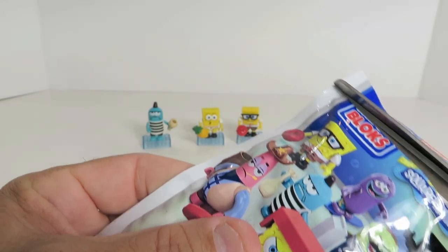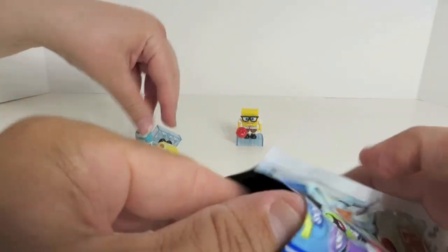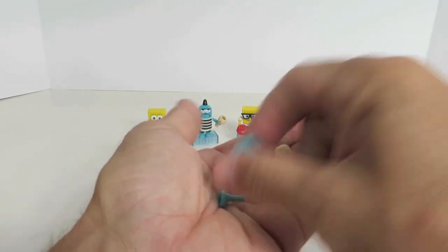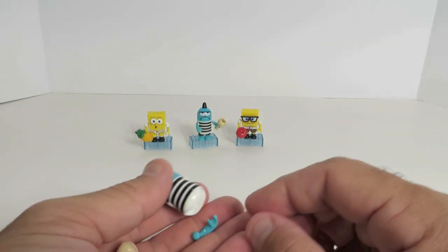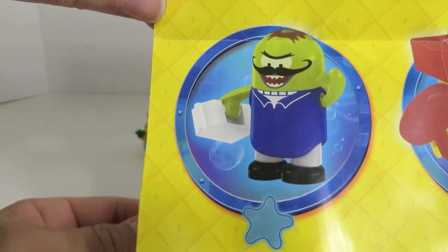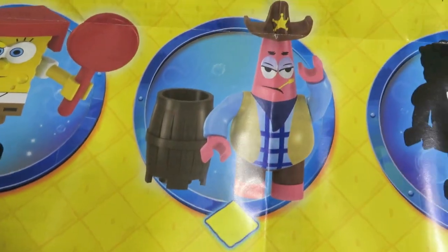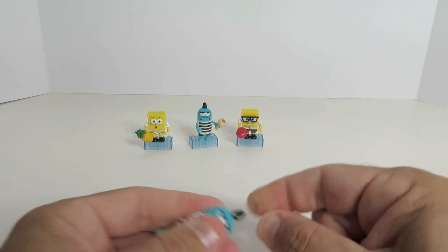Last one — hopefully we get somebody different. We got another duplicate of that first guy. I want Squidward! Squidward would have been cool. So what can you get in this series? There's one Patrick, three SpongeBobs, Squidward, the robber guy, the little purple guy on a surfboard, and the one my son thinks is the strangler. There's also caveman Squidward and a sheriff Patrick. I'm sure they'll do more series of these because they're really cool looking.